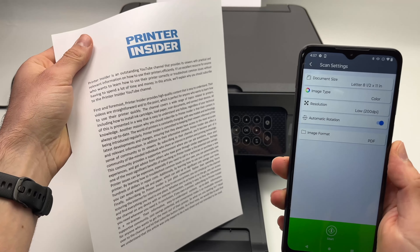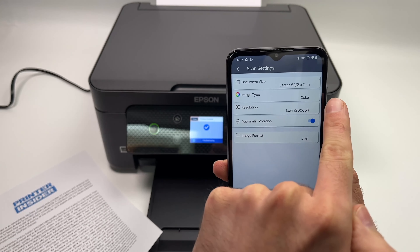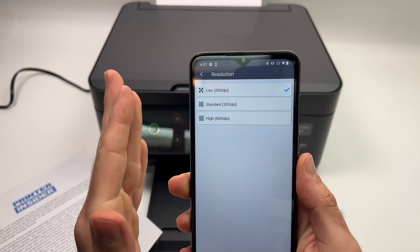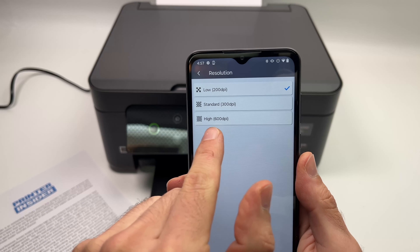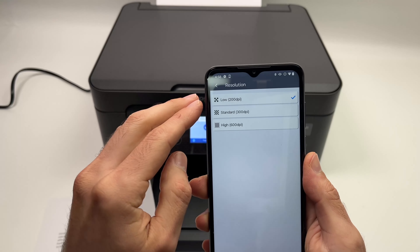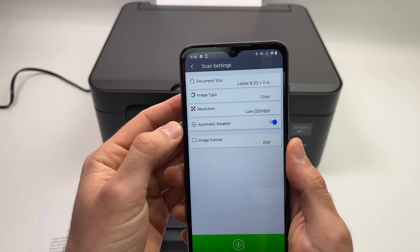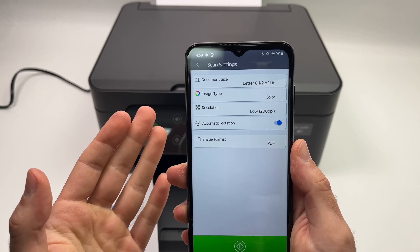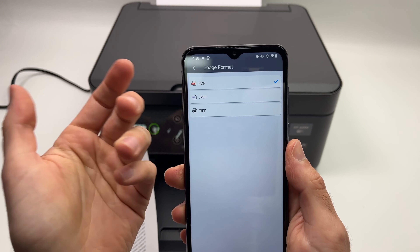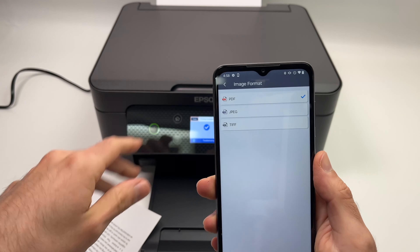Let's scan this paper — it's 8.5 by 11 inches. I want the scan in color so I'll leave it as is. Resolution is very important: if you're scanning a picture where details matter, select high at 600 dpi. If you're just scanning text, 200 dpi is enough, so I'll leave it at 200. You can leave automatic rotation on. Finally, select the format — PDF is preselected, but you can choose JPEG or TIFF. For pictures you'd probably choose JPEG, but for a text document I'll leave it at PDF.